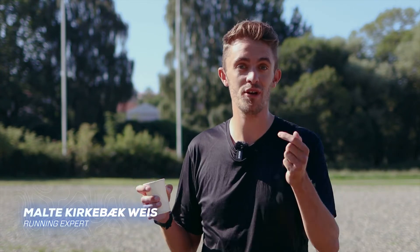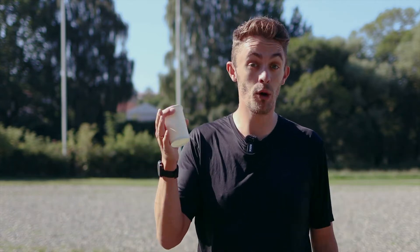Hi there, I'm Maldon from runningexpert.com. If you're running a marathon or a half marathon, it is a very good idea not to dehydrate. In order to not dehydrate, it's a very good idea to drink at all the water stations during the race.